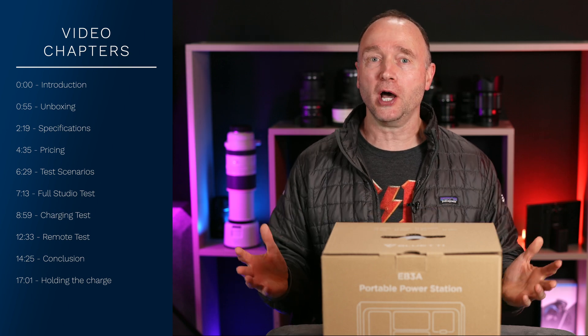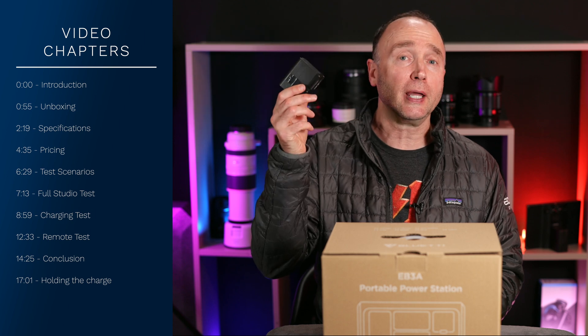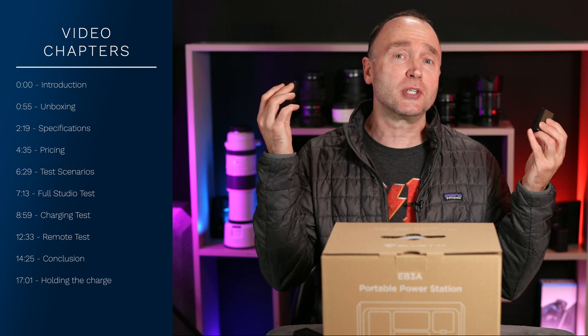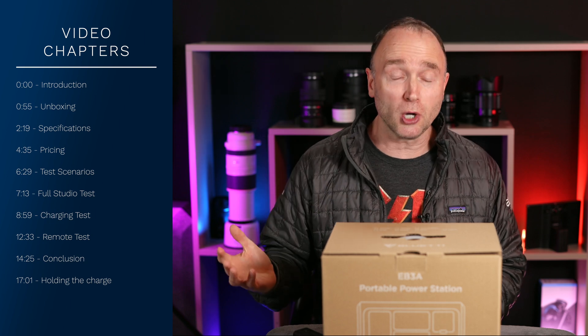Shooting video for this channel requires a ton of batteries and a rather large investment in batteries. I have these heavy-duty Sony NPF batteries, slightly more compact Sony NPF batteries, a ton of these Canon LP-E6NH batteries, a bunch of AAs, AAAs, and the list goes on.